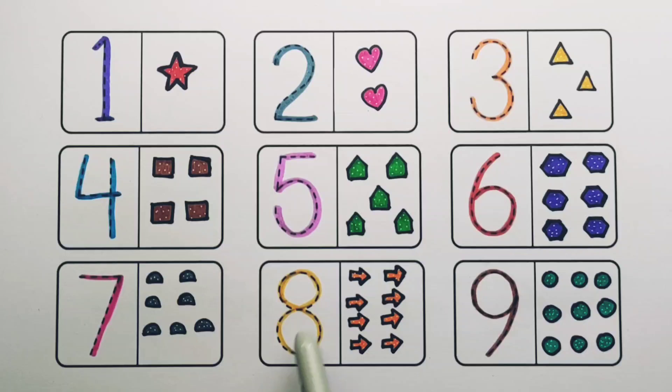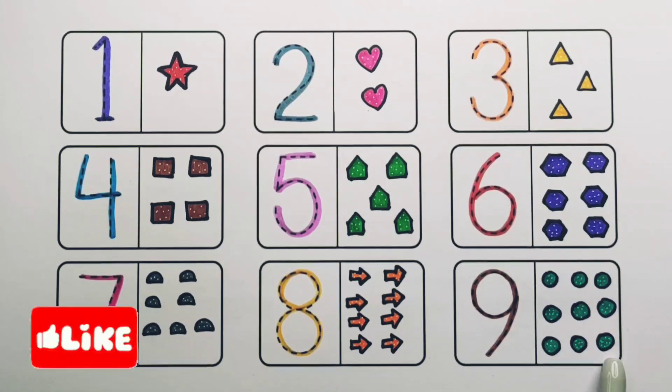Seven, eight. Number eight: one, two, three, four, five, six, seven, eight — eight arrows. Number nine: one, two, three, four, five, six, seven, eight, nine — nine circles.